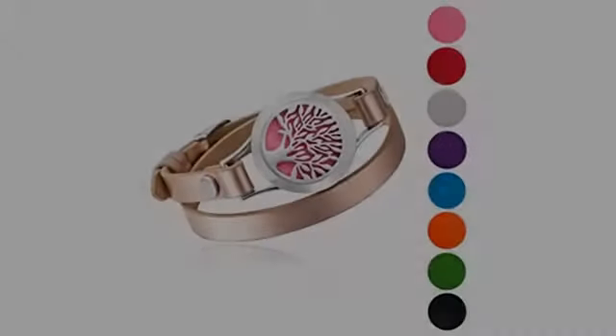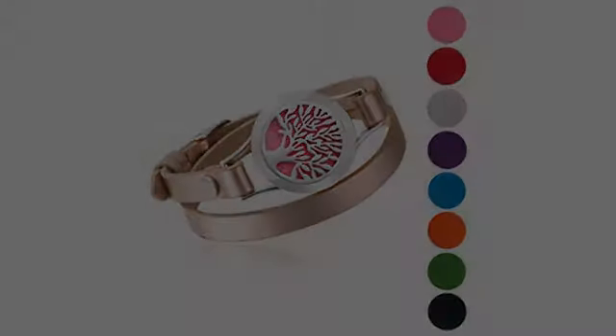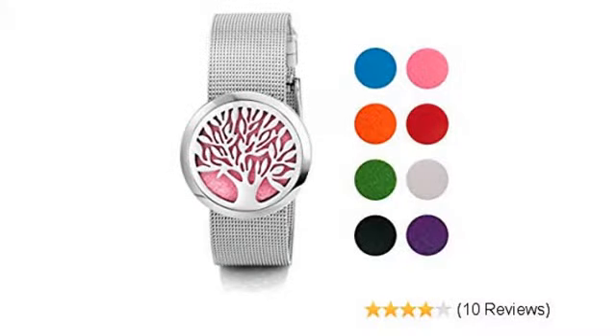What a great idea. Discs are interchangeable depending on what color you are wearing. The essential oil you choose to use will last all day and throughout the night.